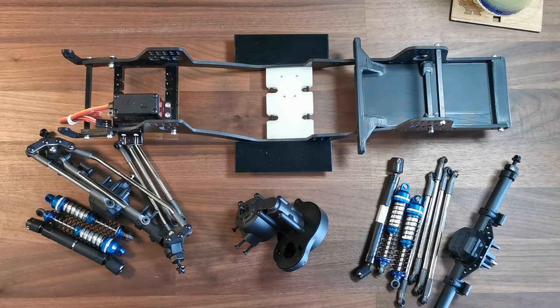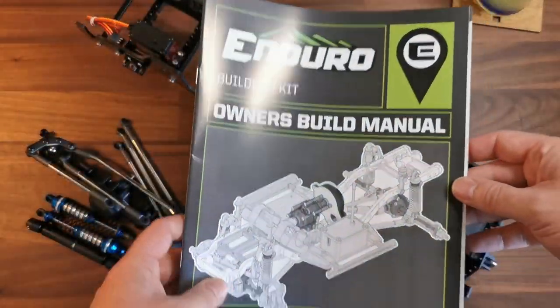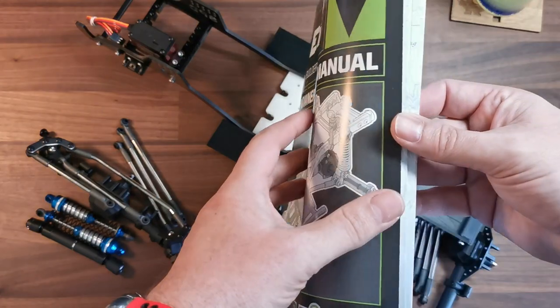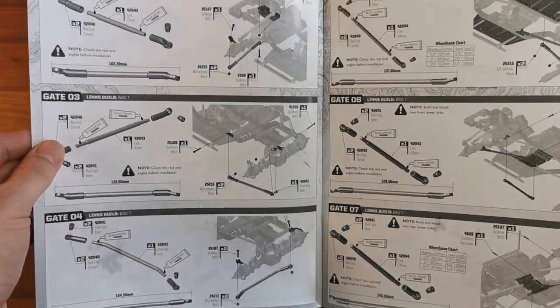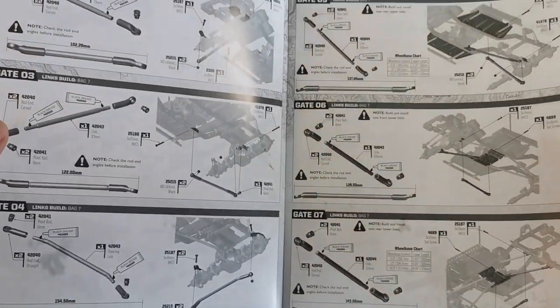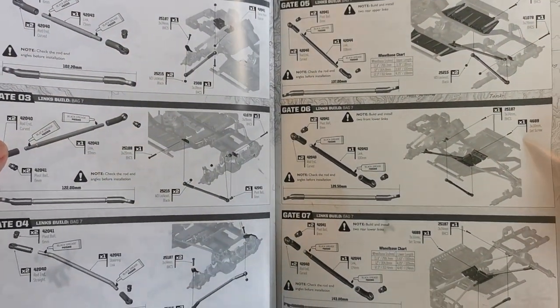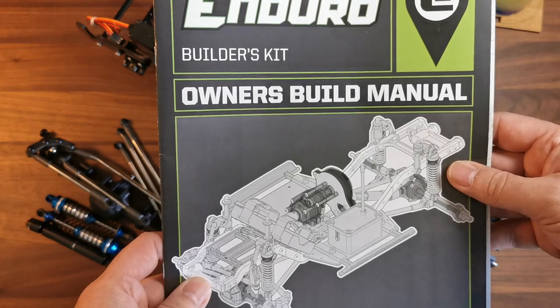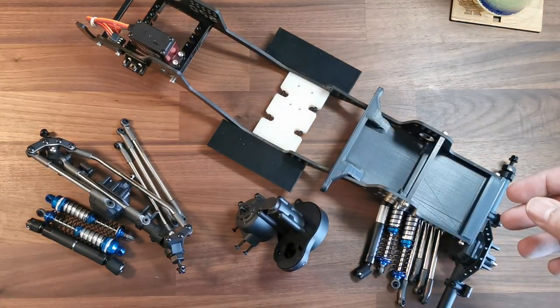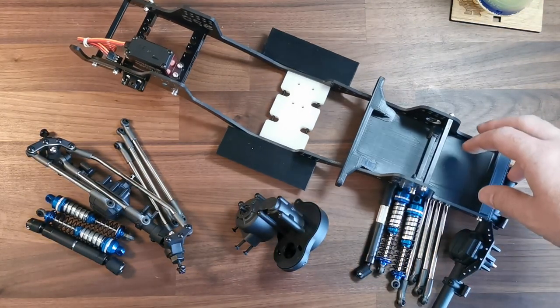I'm not going to go through building links and shocks and axles and gearboxes — that's all covered in the Builders Kit instruction manual. It's a really good manual, actually. It kind of reminds me of the old Haynes manual, which I think is the intention, and I'm old enough to remember those. The instructions are really clear, and I haven't found anything wrong with them so far. I'll keep it handy for mounting links and suspension to make sure we're placing things in the right position on the chassis.